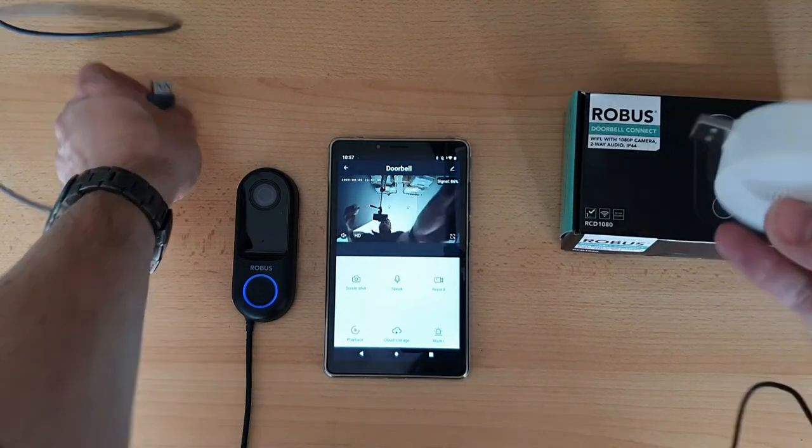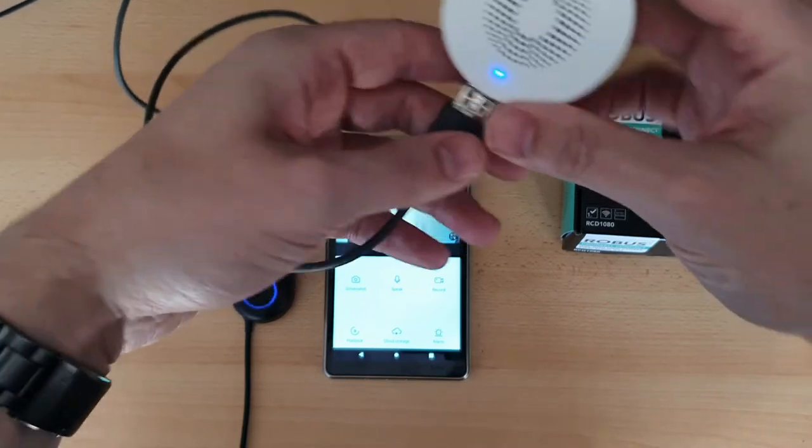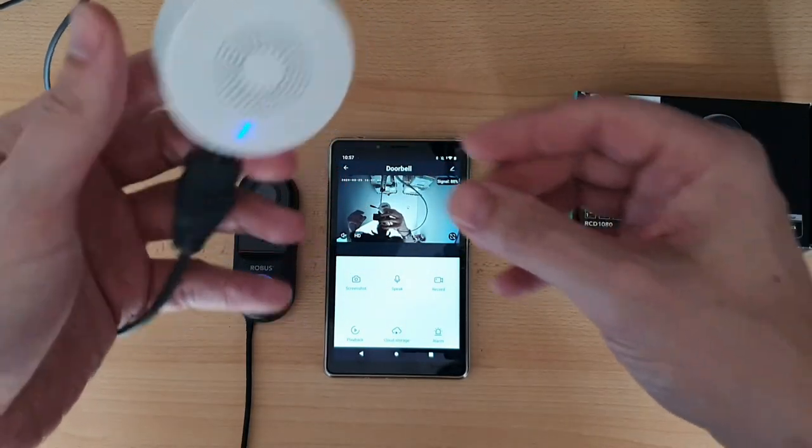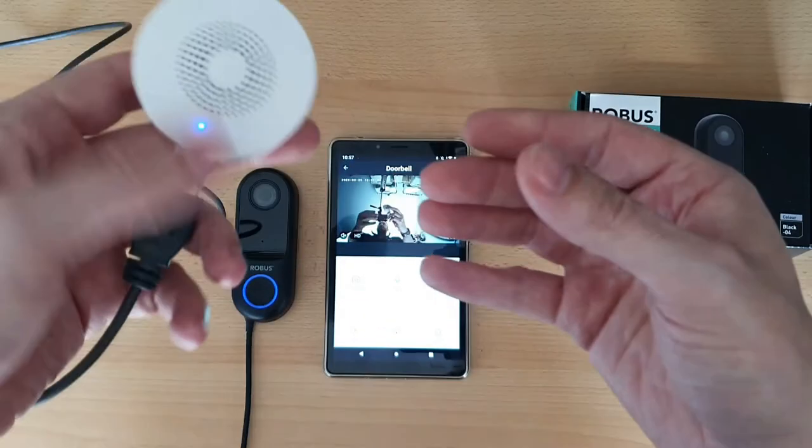Plug the chime into a USB power source — that could be anywhere around the house. Once you plug it in, the blue light will come on. Then press the reset button on the back, just give it a click, and you'll see that blue light will flash.